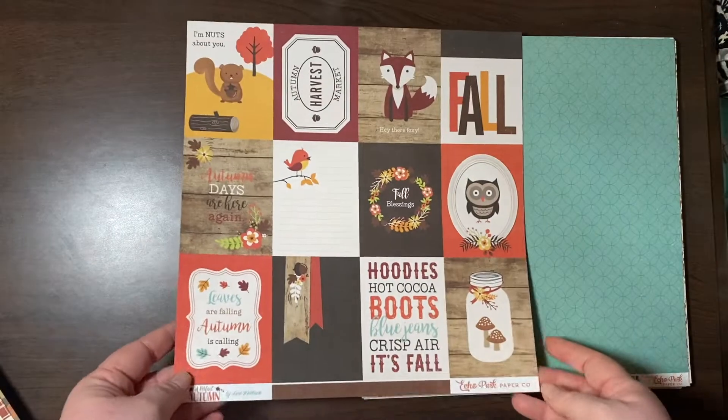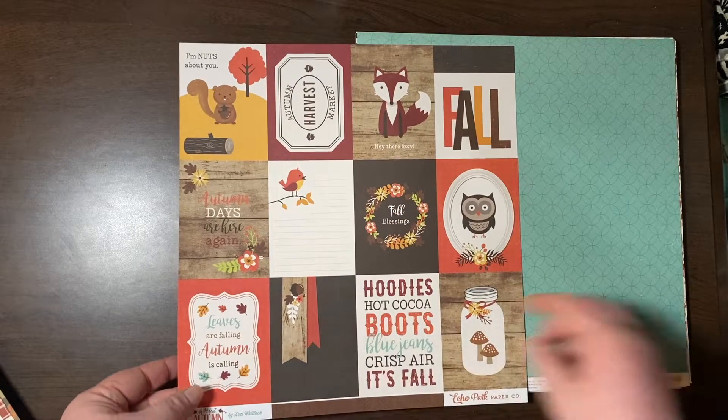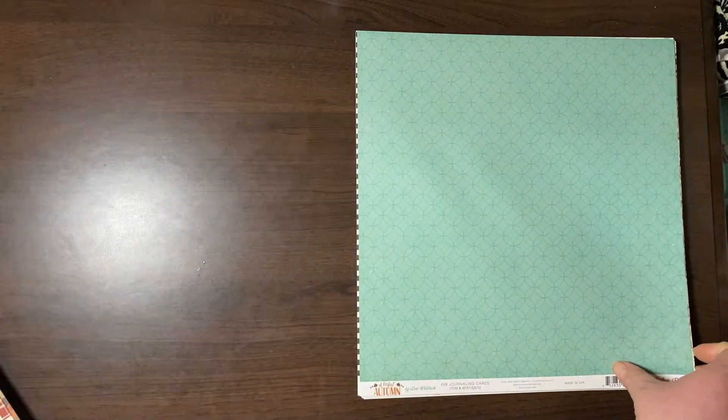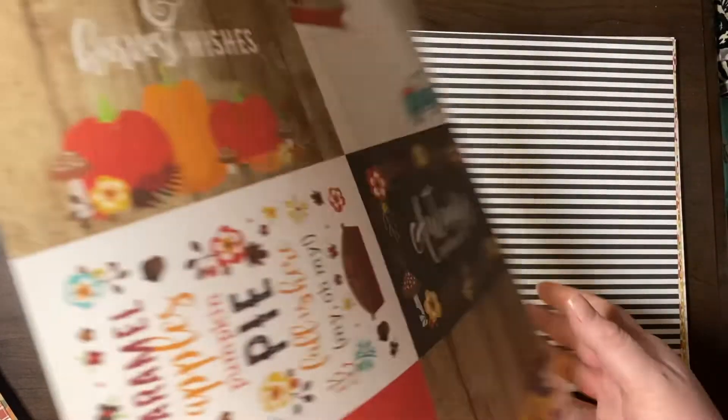This is A Perfect Autumn by Echo Park and Lori Whitlock — cute little retro design. Some cut-aparts, some 3x4 cards, all fall-esque. And this very pretty circle pattern, and then these are the 4x6 cards.